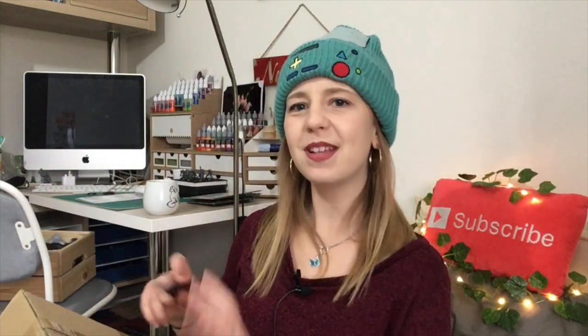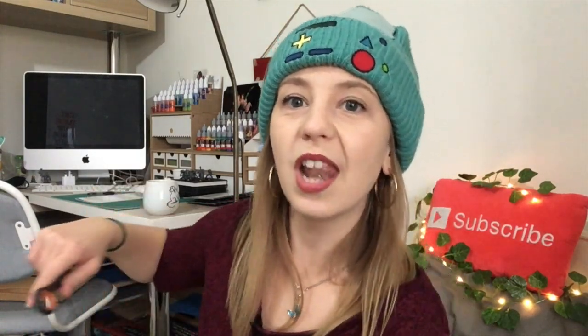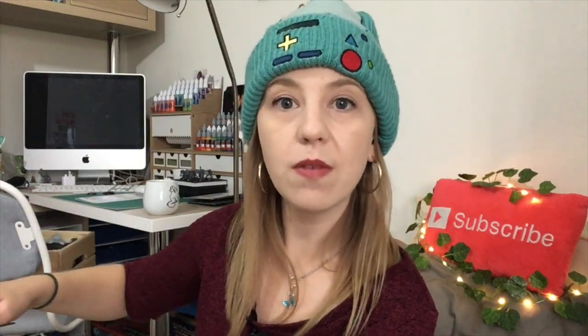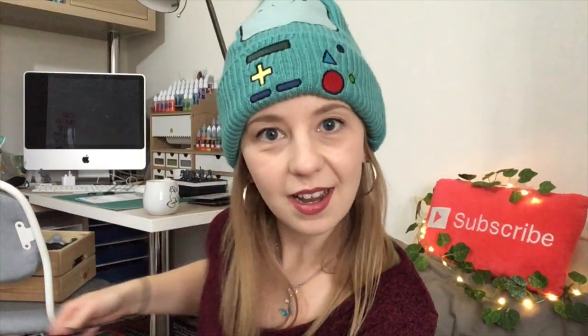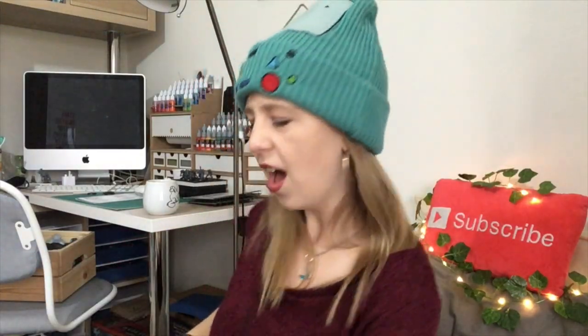You know what, I have been messing around with this chat for too long. Let's do it before I lose the light — it's England and it's currently half three so the light will be gone very soon. We're going to take advantage of the daylight. Okay, I've opened the box.